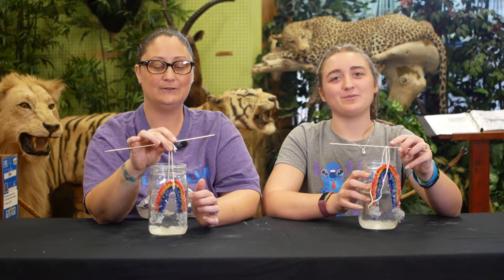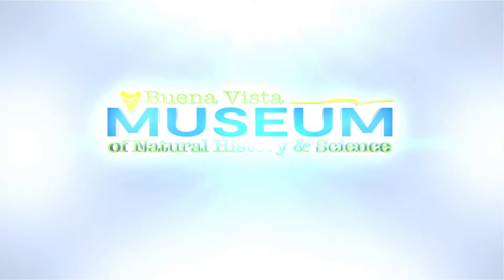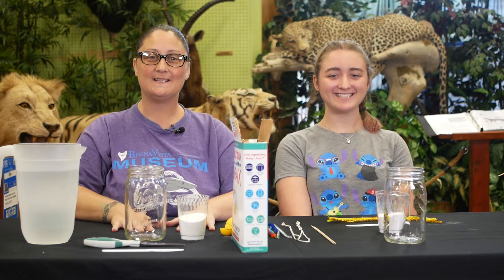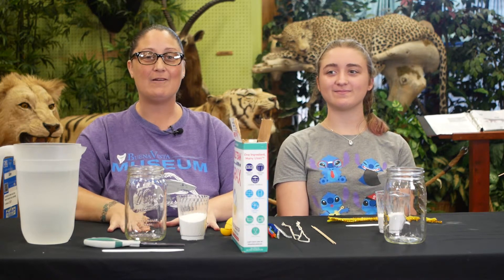Today we are going to grow our own crystals. Hi guys! Thanks for joining us again today. I'm Jessica with the Buena Vista Museum, and today I have my helper, Maddie. Hi!